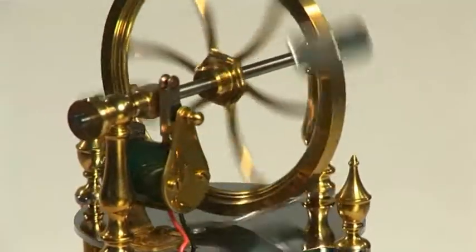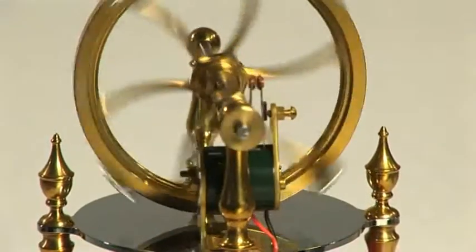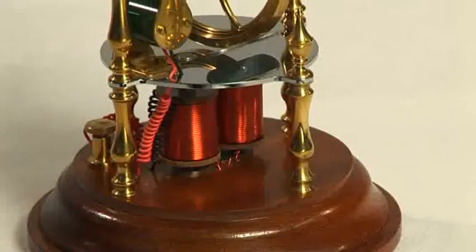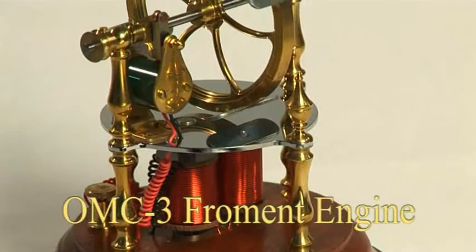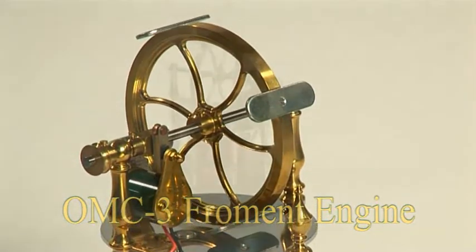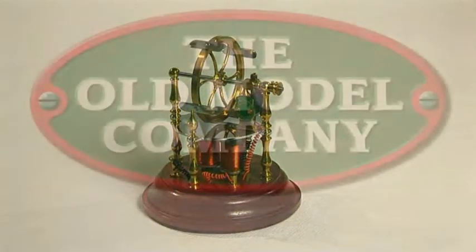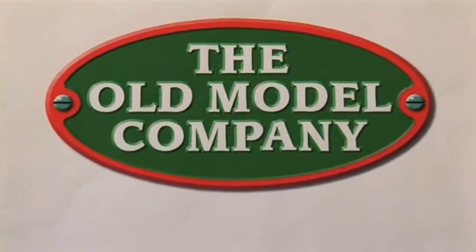Froment's placing of the armature plates onto the revolving flywheel was to lead the way to the modern electric motor. This OMC3 Froment engine works on 4.5 volts DC. Examples of this model engine are available in kit form from the Old Model Company in England.